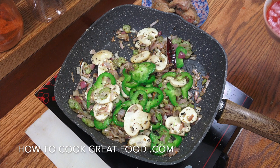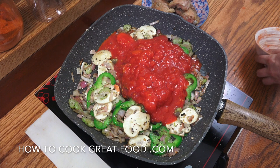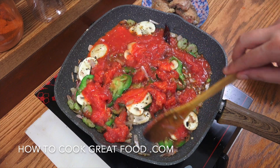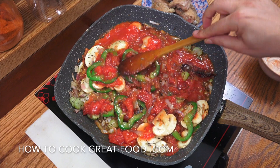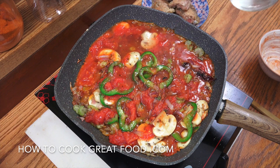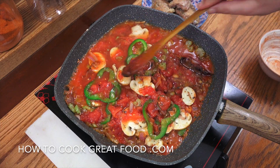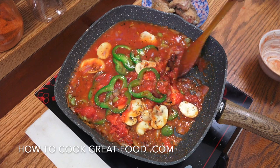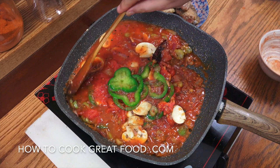Next up, we're going to add in that one can of plum tomatoes. I've just roughly crushed them in my hand. Add just a little touch of water — you could also use chicken stock or a little glass of red or white wine, but water works just fine for me. Stay on medium heat and let it go for about four minutes, giving it a stir every now and then.